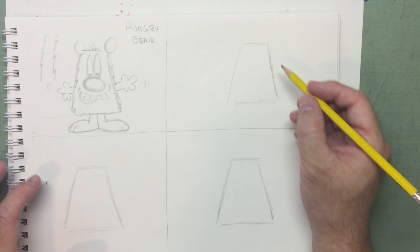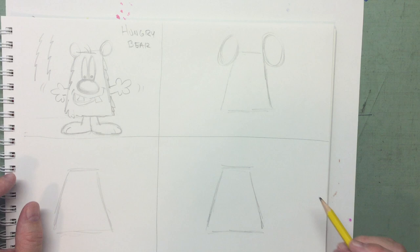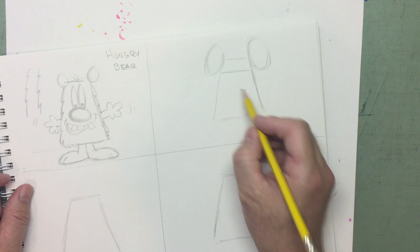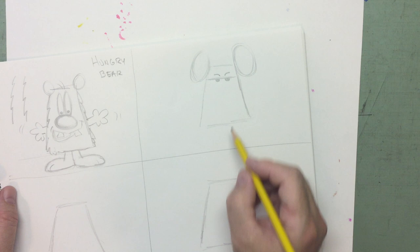We might not have time to ink all of these, but we'll at least ink one — we'll pick our favorite. For number two, the ears on this one are going to be big ovals, almost like Mickey Mouse, except it's not a mouse — it's going to be a rat. A shifty-looking rat with shifty eyes. Do a straight line across and just a small half circle, two of them, and fill them in. He's just up to something.